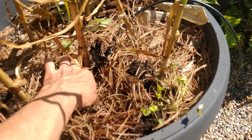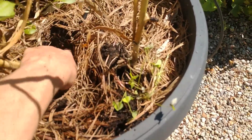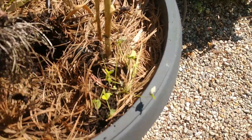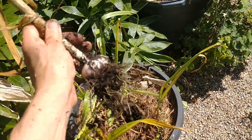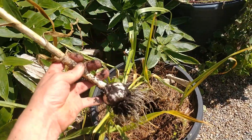We'll do one more for you. You can see here, you want to kind of loosen up underneath so that you don't pull the stem off of the garlic bulb. Again, it won't cure properly. But that's a nice size head of garlic for a container. Obviously there are a lot of ants in there as well.